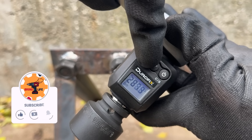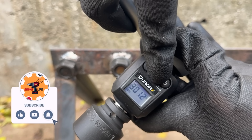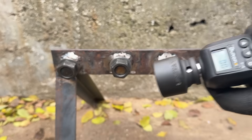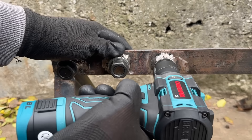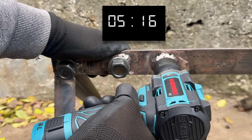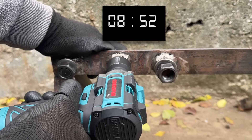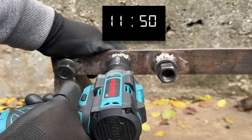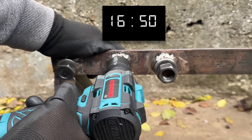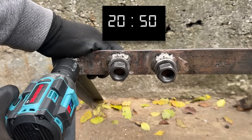Now we're onto the final hurdle: the 300 Nm breakaway test. At this point, the LuxTools stubby should fail and the other two should take the lead. I'm starting with the OneVan, which may already be at a disadvantage due to its smaller battery capacity. If they ever make a 4Ah battery for this thing, I think it would perform much better and for longer. But as things stand, the tiny battery it comes with really doesn't enjoy life at full power demand — and considering charging takes a long time, that's definitely something to keep in mind.